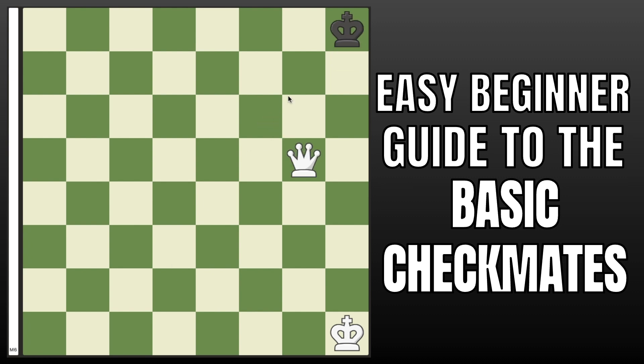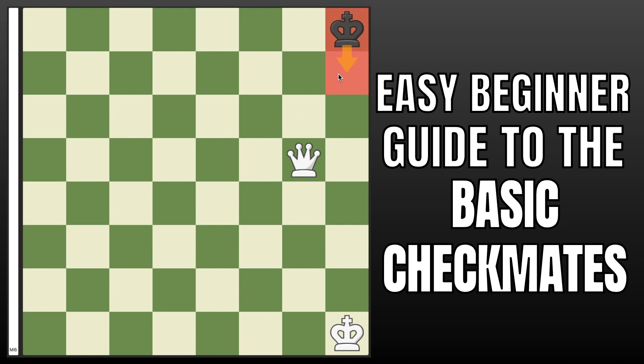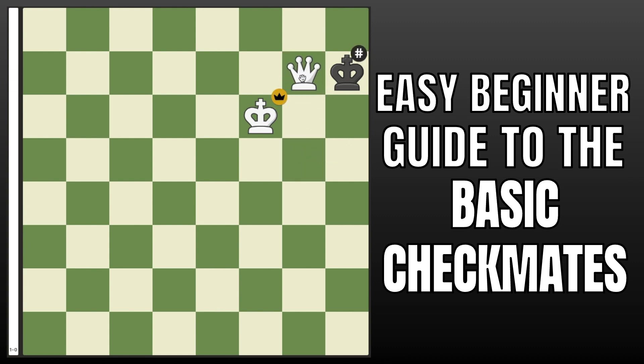You keep slowly limiting their squares all the way until you get this position. When they go into the very corner — if they're on any of the four corners — that is your cue to not copy them. Because if you do copy them one more time, this would be a stalemate, since black simply has no legal moves but is not in check, and that would be a draw. So instead, now that the king can only go to these two squares, you simply start running your king all the way to theirs, and once you have it right next to theirs, your queen and your king both cover this square, and queen here would be checkmate.